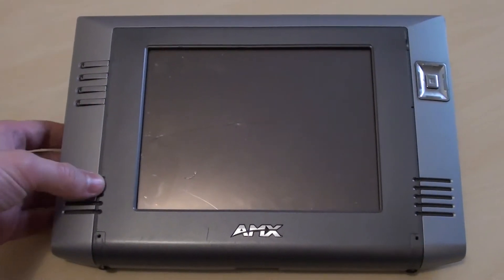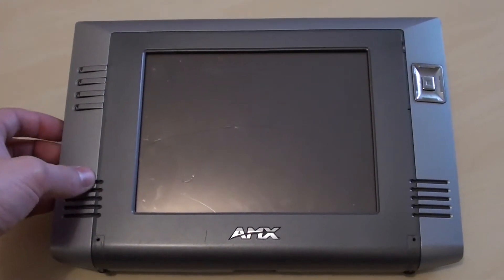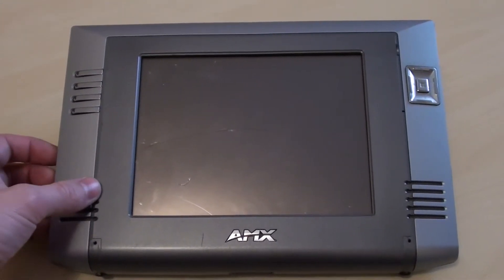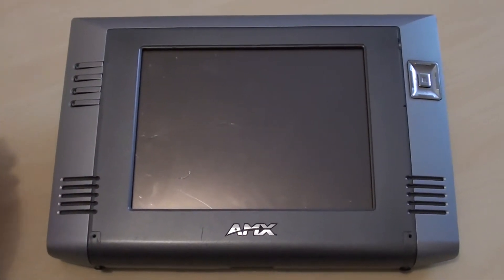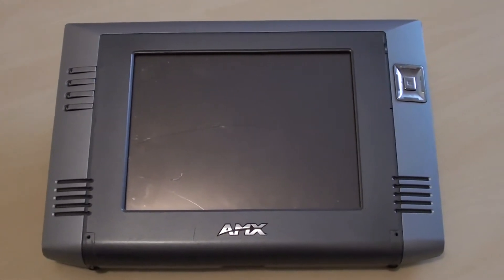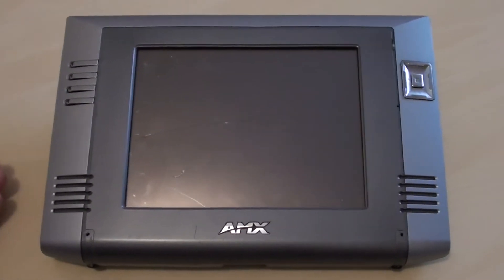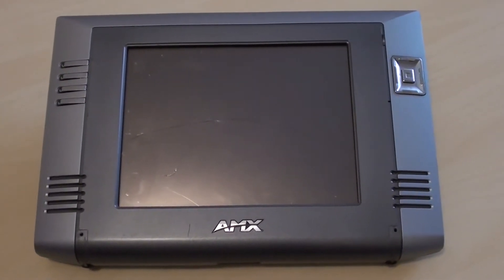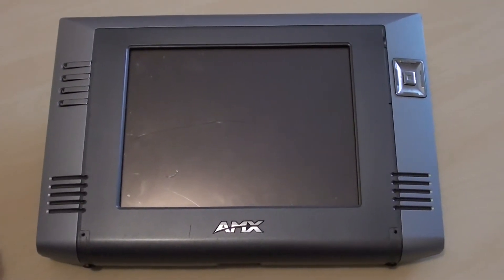This was never really intended as a tablet computer in today's terms — not like an iPad where you'd surf the web and use applications. From what I can tell from the AMX website and product reviews from the time, this had many uses including home automation, controlling lighting, air conditioning, and things like that. It was essentially a fancy controller, though you could have used it for other applications with different software.